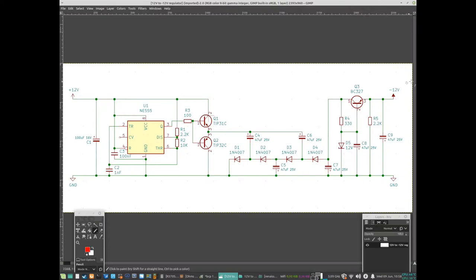So the circuit takes in 12 volts and puts out negative 12 volts, up to about 50 milliamps. After that it has a hard time regulating because what comes in starts to get too close to the negative 12, so it can't regulate. The plan now is to actually build this on a proper PCB so we have something we can use.